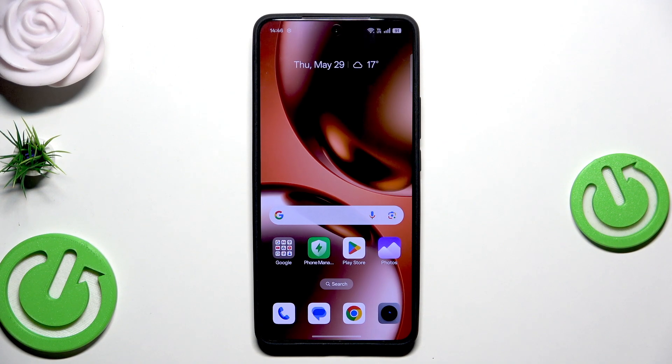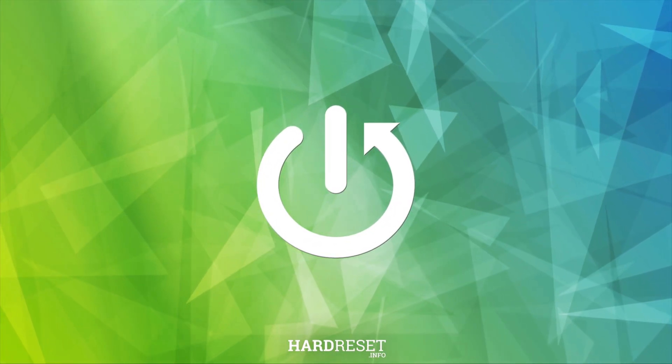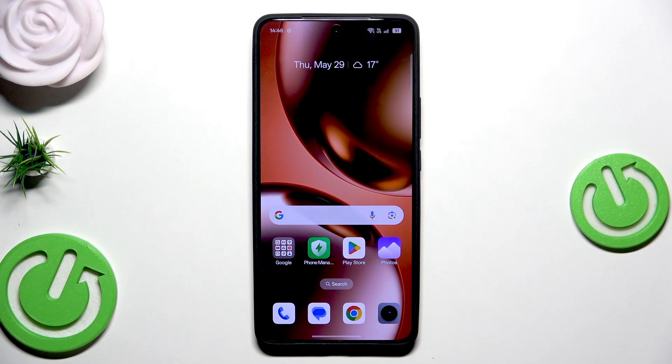Hello, in this video I'm going to show you how to restart Realme GT7T. Alright, so let's begin. The process is really, really easy and I'm sure that all of you can handle it. In the beginning I would say that we have two methods how we can restart this device, and I'm gonna show you both of them.